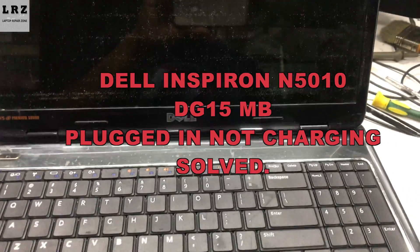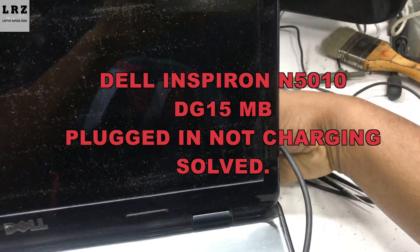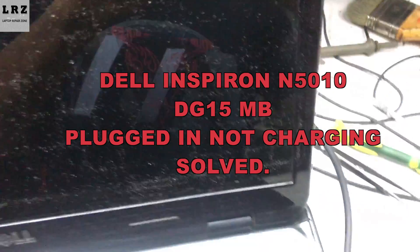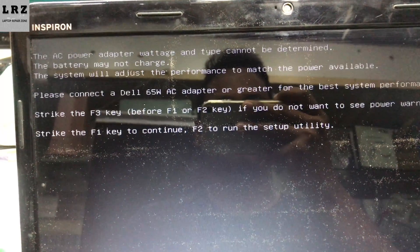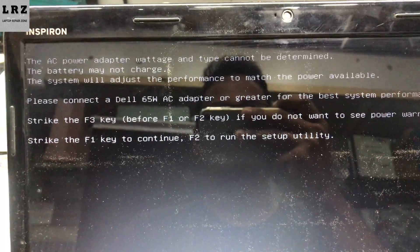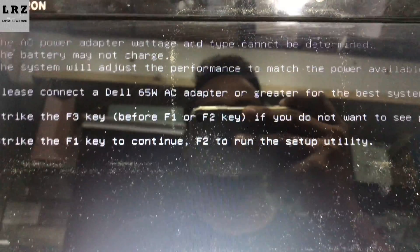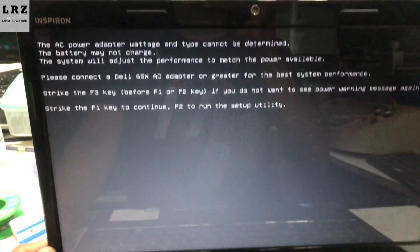Hello everyone, welcome to my channel. In this video I will show you how to fix a Dell Inspiron N5010 laptop that is plugged in but not charging. As you can see, I connect the adapter but the charging LED is not glowing. When I turn on the laptop, it gives a message: please connect a Dell 65W AC adapter. I already changed the adapter but it's the same problem, so let's try to fix it.